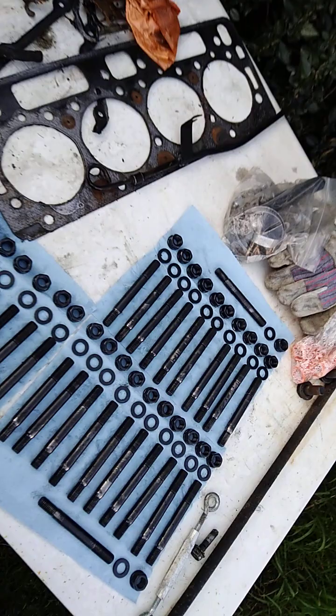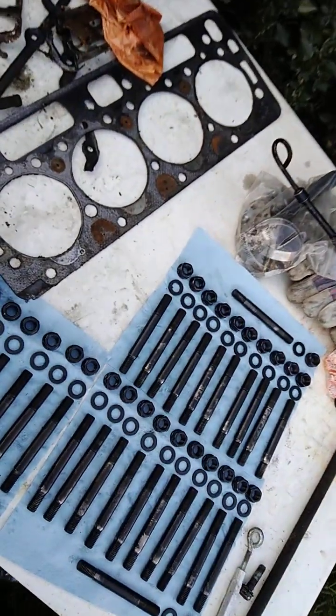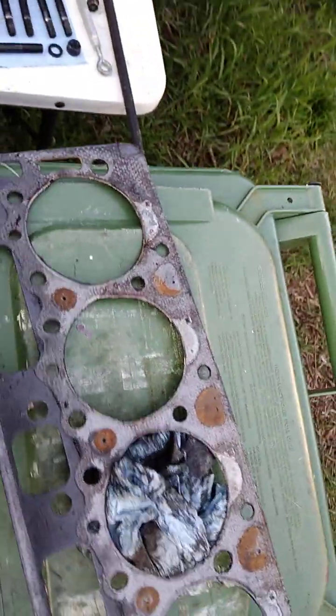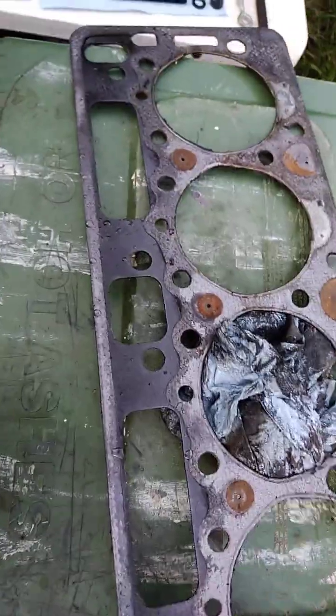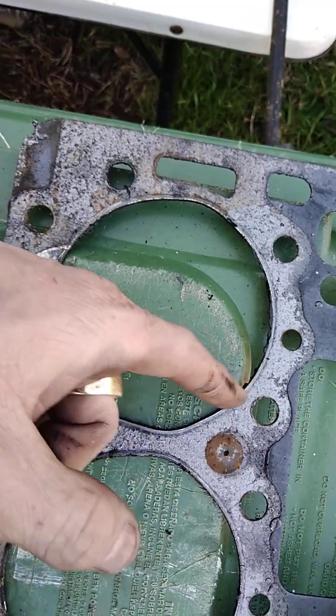I want to make this video and show the difference between the 6.2 gaskets for the NA and the 6.5 high output for a '95 K3500 6.5 turbo diesel gasket. So let me make this comparison real quick. There's the 6.2 head right — see the firing protrudes out, and that's to make way for the bigger valves.